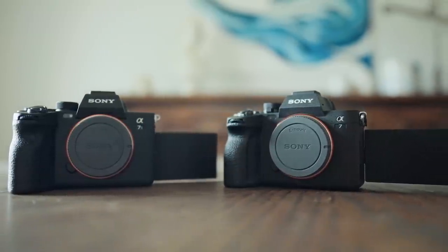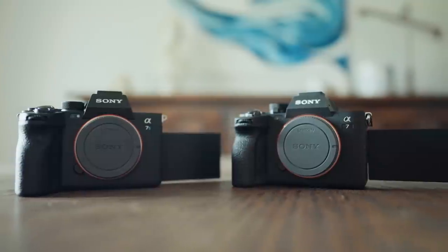The A7 IV has nearly the exact same body and styling as the A7S III. I want to warn you: if you have multiple bodies like I do, you better make sure you look at what the camera says on the front and also at the top mode dial before you pick it up, because it's very easy to grab the wrong camera. In the short time I've had this camera, I found myself reaching for it and then realizing I'd actually picked up my A7S III.